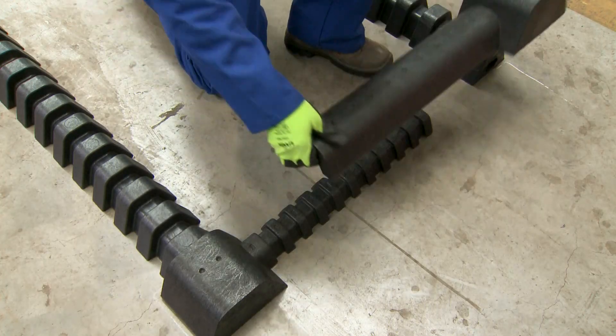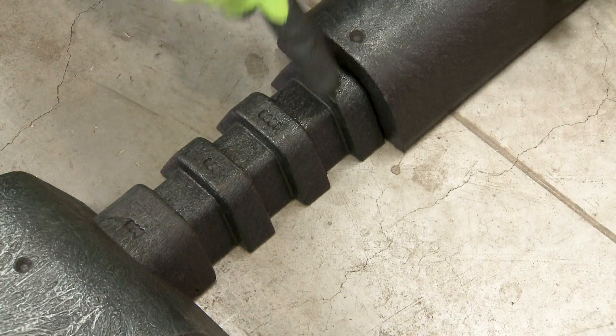Place a pair of end spacers in position at a width corresponding to your coil width. These spacers are easily adjustable and offer flexibility for a variety of coil widths.